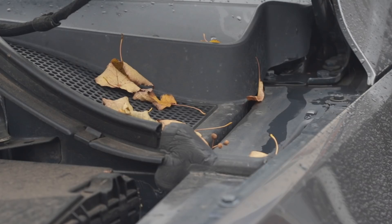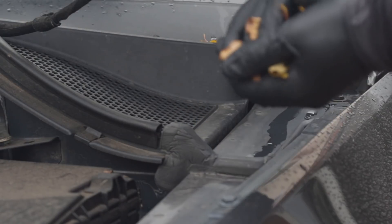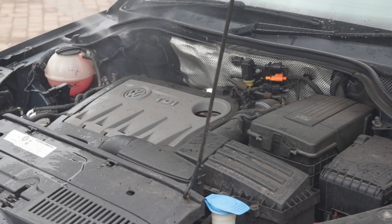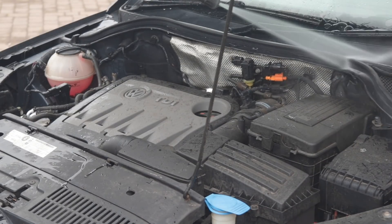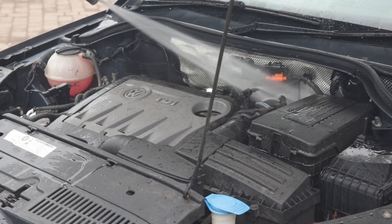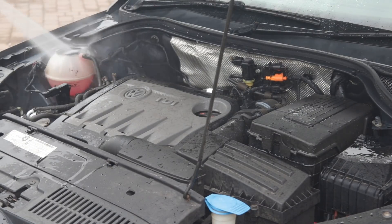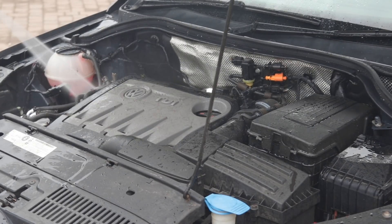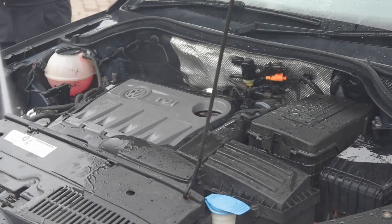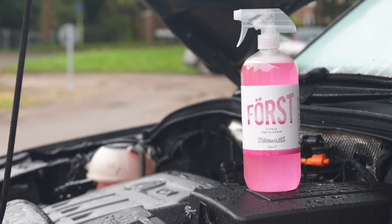First things first, we'll start with the engine bay. First thing I always do is go around and check for any loose leaves or anything like that — stuff that's just going to go mushy and soggy with a jet wash. Next step is to give your engine bay a thorough rinse down. The question I always get is: is it safe, will I kill my car? On a modern day engine this process is more than safe — those plugs have two or three weather seals in them normally, and a lot of engines aren't even under shield, so are exposed to wet weather all the time. A little bit of common sense goes a long way.